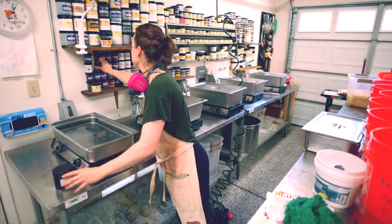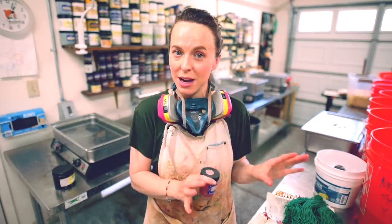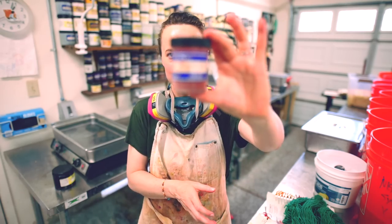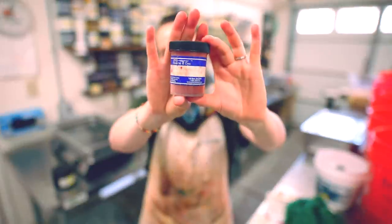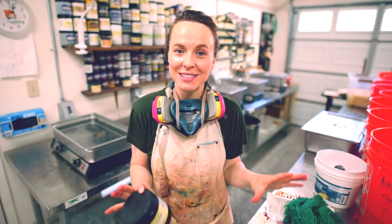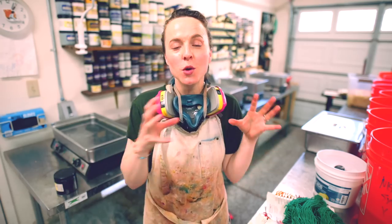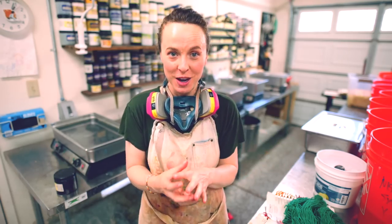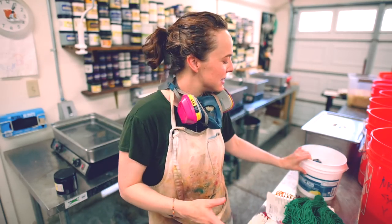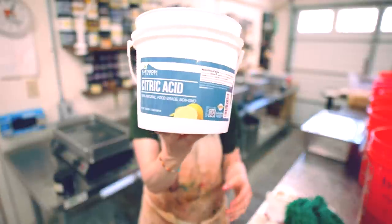Another company I've used and still do use a lot is Pro Chemical and Dye. You can purchase wash-fast, light-fast acid dye there as well in small quantities, which might be more manageable for what you're trying to do. Now it's important to keep in mind when I use the term 'acid' as it relates to acid dye — what I'm referring to is the fixative that's going to cause the dye to adhere to the fiber. The type of acid I prefer to use for all Fiber for the People yarn, and what I'm going to be using here today, is citric acid.